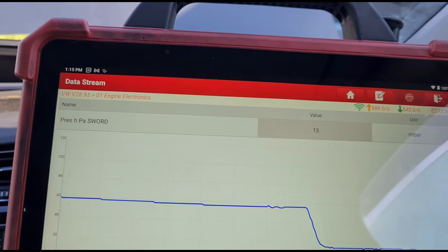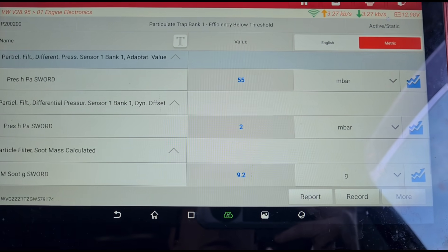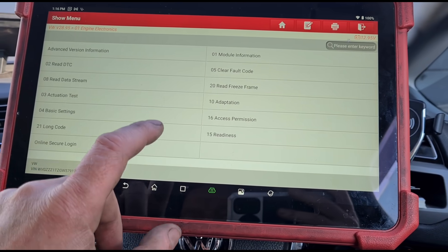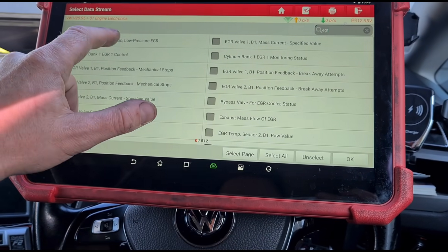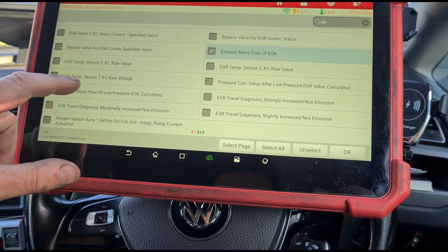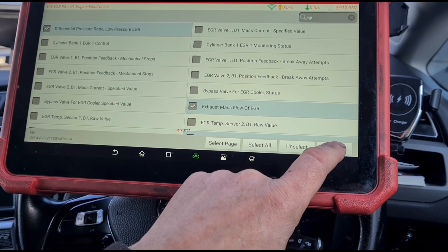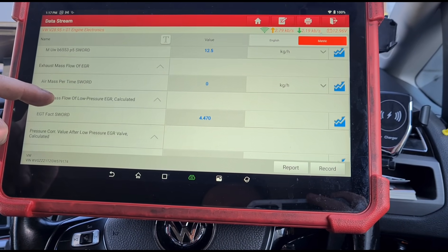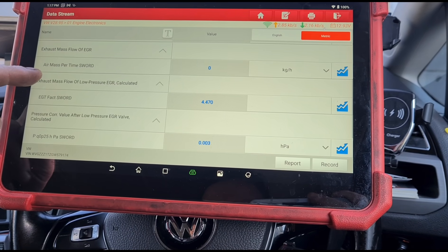We'll hold the revs on it for another minute or two. Let's have a look at the other data — soot mass calculator is still at 9.2 grams. Let's go back to the data stream and try to find some of that low pressure EGR data again — differential pressure of the EGR, exhaust mass flow of EGR, pressure correction. Might have to go back on the video and compare what we had before.